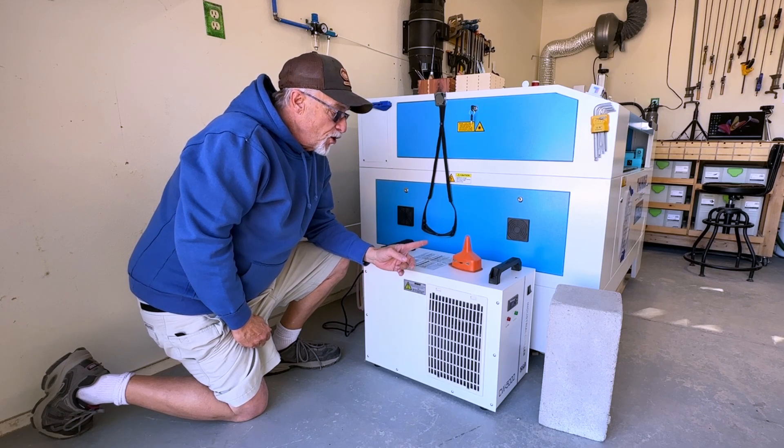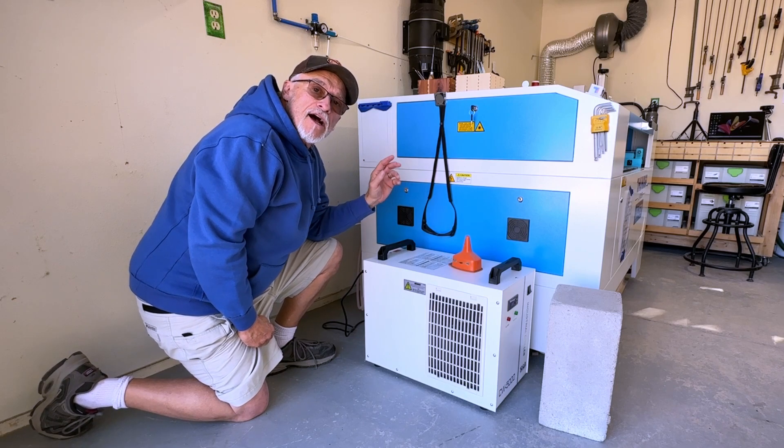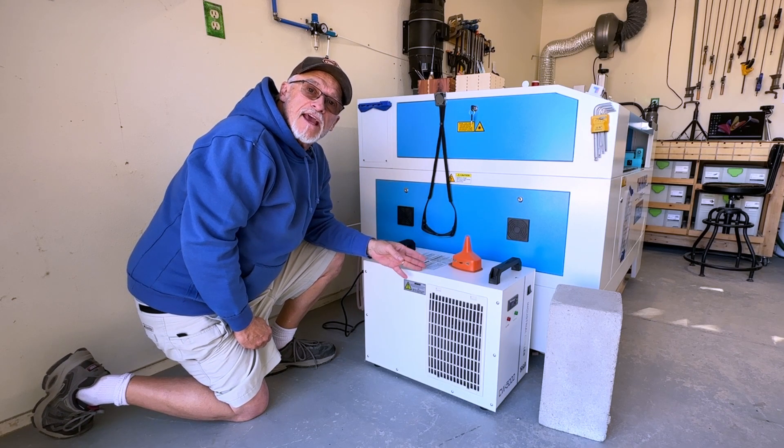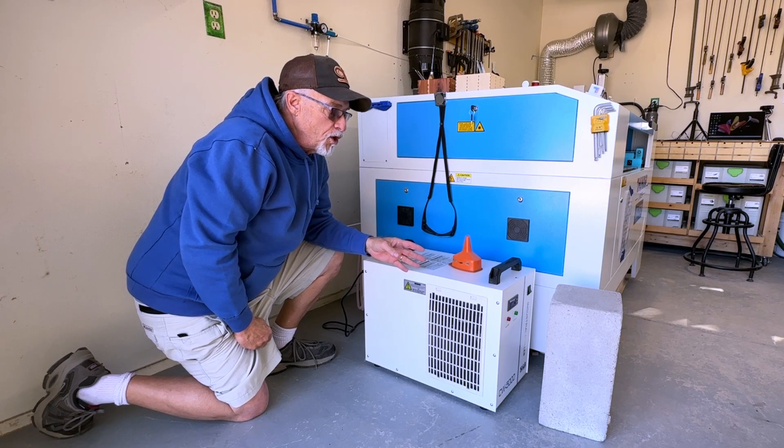I'm going to show you how I do this. We're not going to have to disconnect any hoses — this is literally about a 10-minute process.